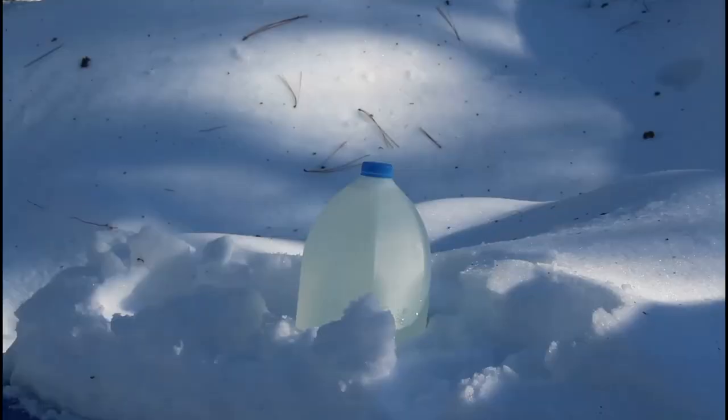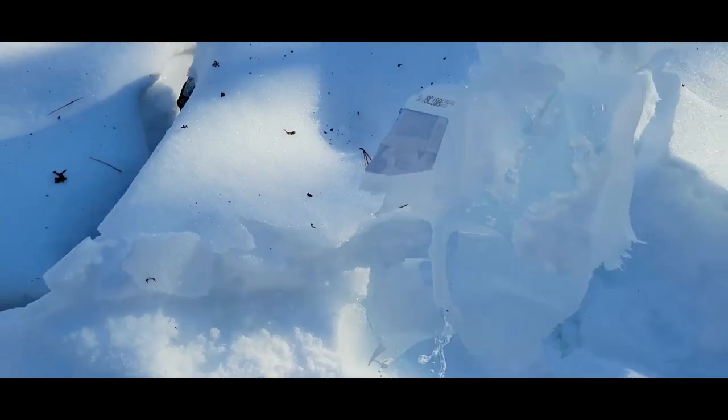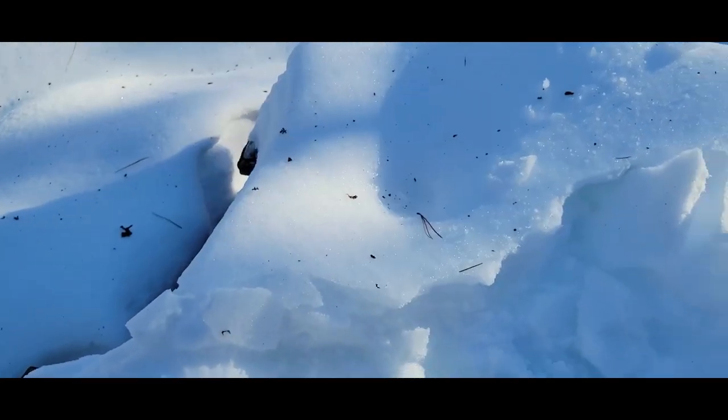Note to self: five yards is too close to shoot water on a winter day. Well, that did a pretty good job. Let's shoot something else — yeah, I realized it too.